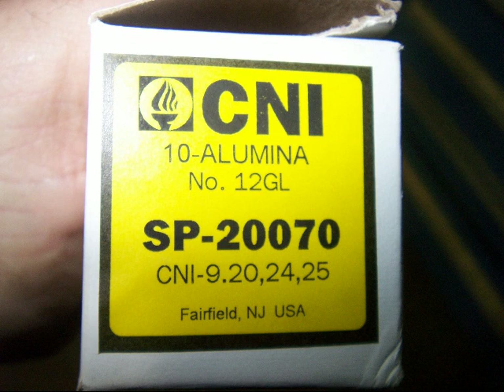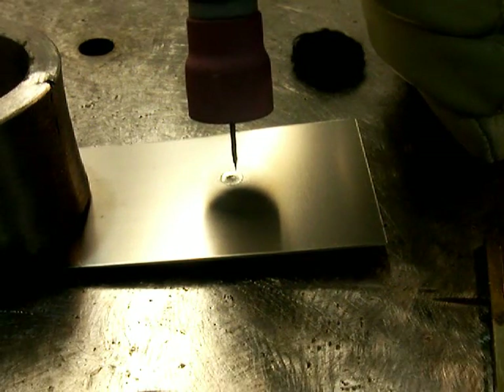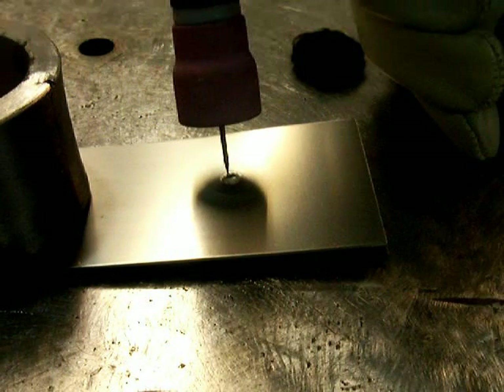You can see it's for the size 9, 20, 24, and 25, which are the small torch bodies that accept the small hardware and the small cups.